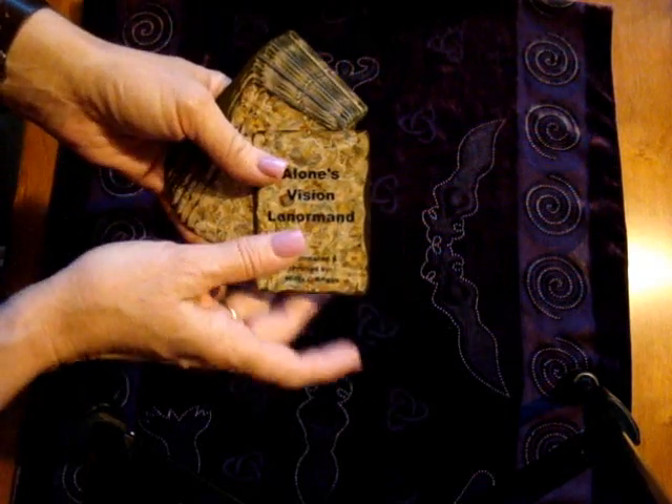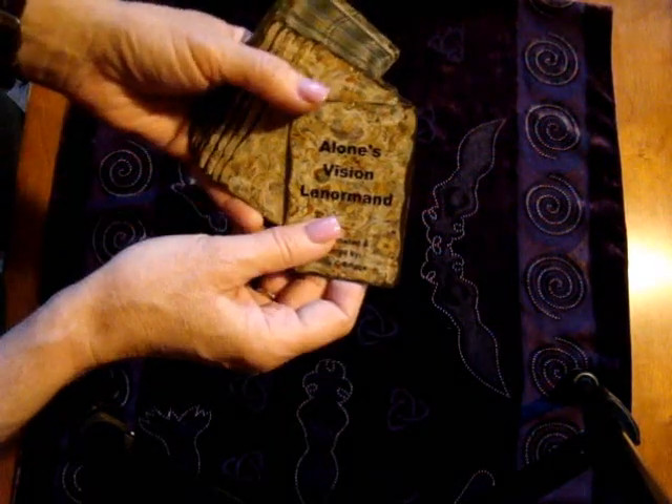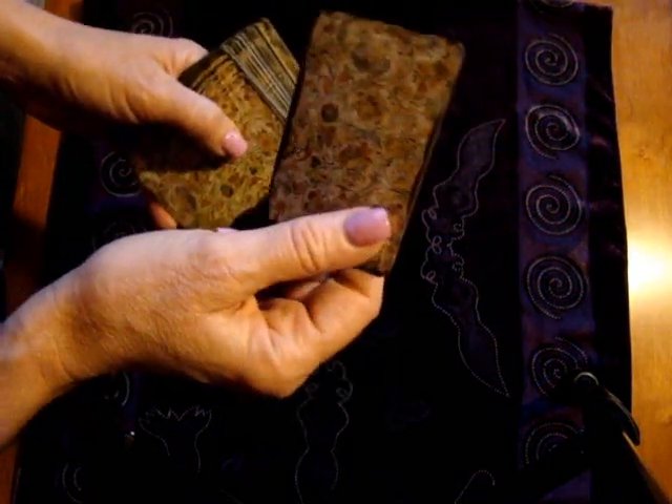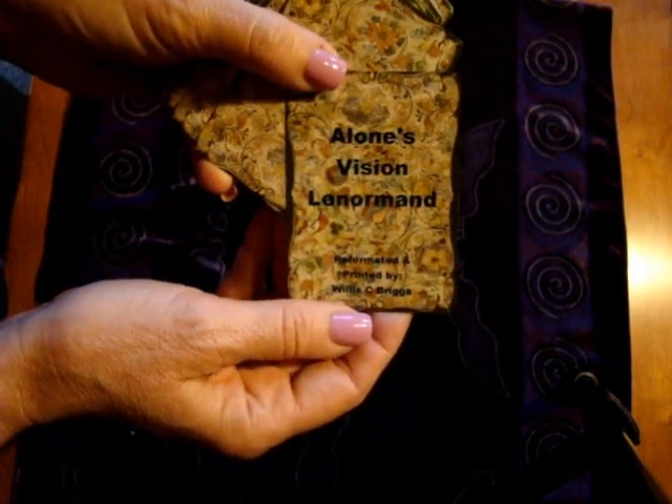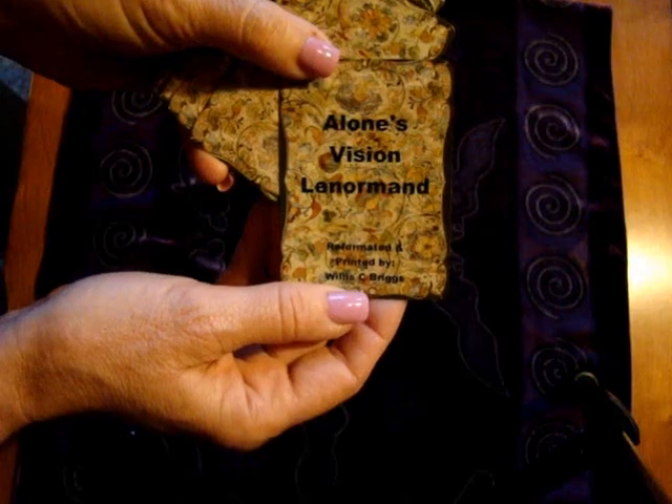There are a lot of fancy things you can do with it — we're not going to do all those fancy things today. I'm going to be using an absolutely gorgeous deck called the Alone's Vision Lenormand, made by Willis Seabricks. It's absolutely gorgeous, it's got nice big imagery, perfect for a video. So take your 36 cards and give them a good shuffle.